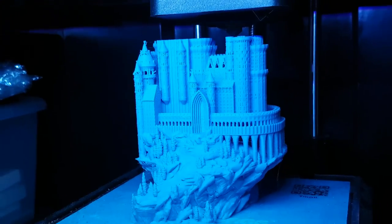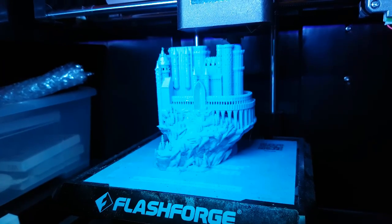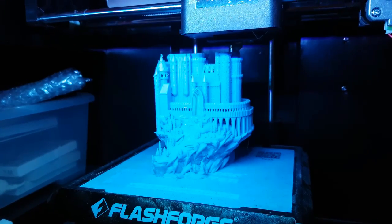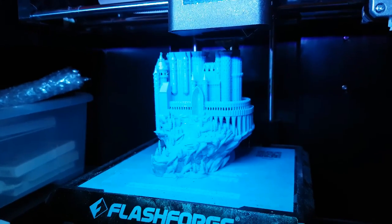So here we are on the Flashforge Finder, finally doing another print. This is the Fairytale Castle, made between two European castles, kind of merged together. I'll have the link for the Thingiverse file in the description.